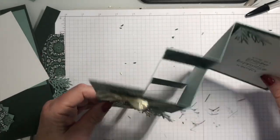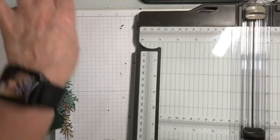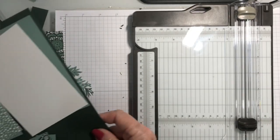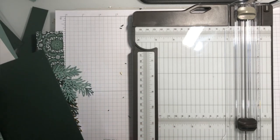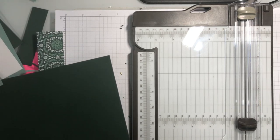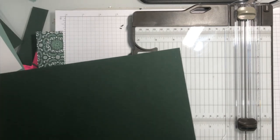This is one of the ornaments I had cut out with one of those dies. I'm going to grab my paper trimmer and show you how I did this card from the beginning. I do have a template and I will put that template on my blog once I get that done.